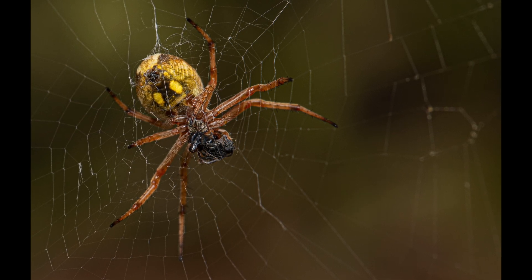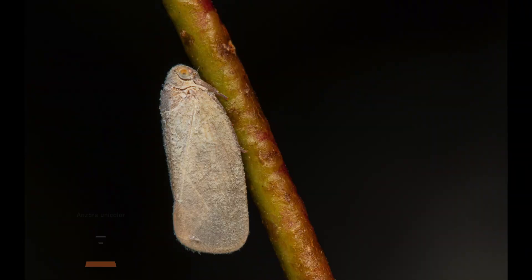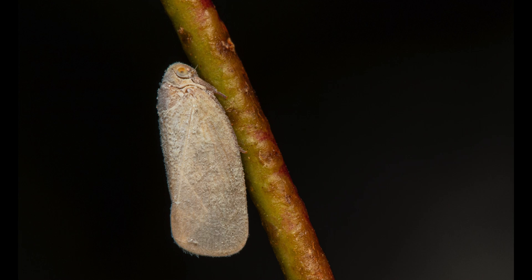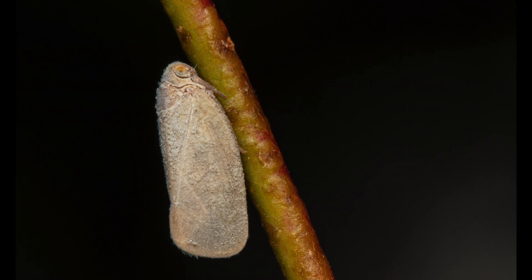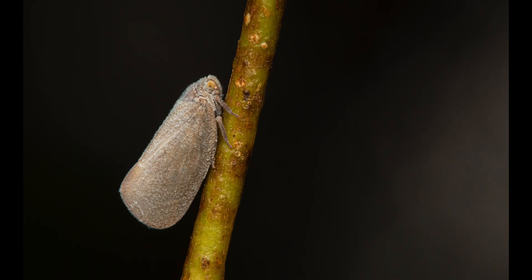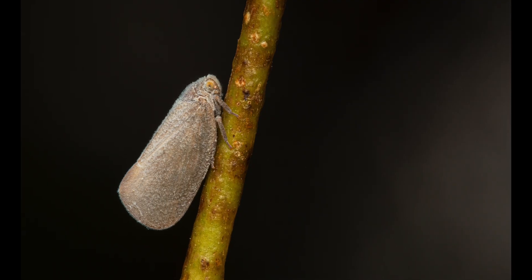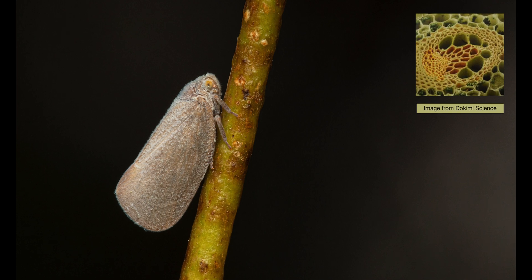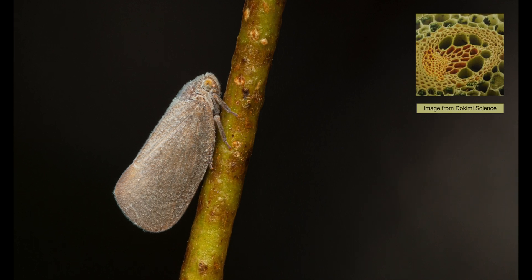These couple of shots are of a gray plant hopper. They are a native species but have been introduced to New Zealand too. It is quite widespread and can be considered a minor pest in some areas. They have three pairs of legs and can jump quite far when disturbed. They feed on the phloem of plants, which is the vascular tissue responsible for conducting sugars and other metabolic products from leaves.